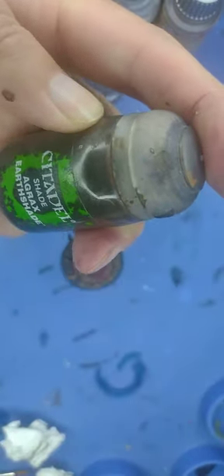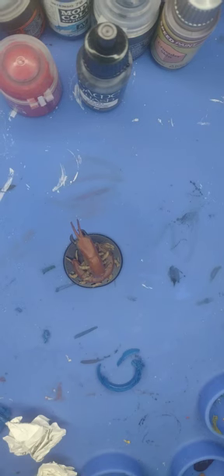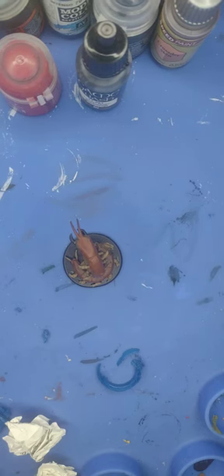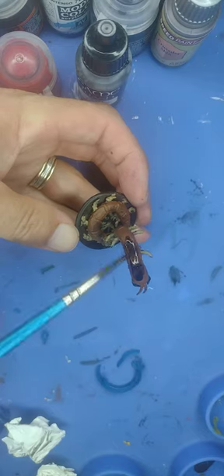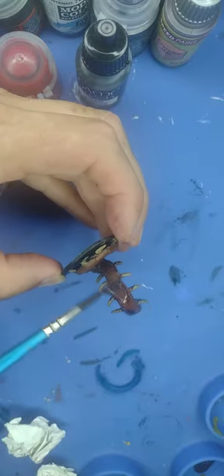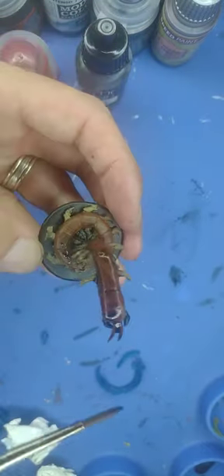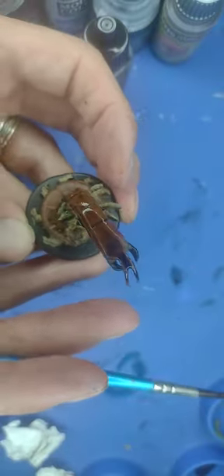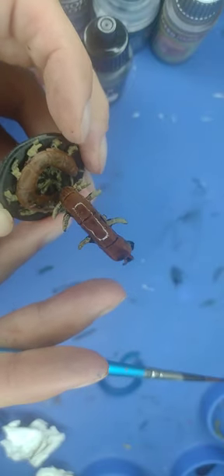Before you shade any miniature, make sure that you shake the bottle vigorously — with the cap on, of course — to make sure all the paint pigment is shaken up really well. Then just apply the shade across the entire miniature, except for the fangs. This will bring out the detail and the scales very nicely. Hopefully it won't be too much glare — my apologies — because the shade actually gives it a bit of glare from the light.